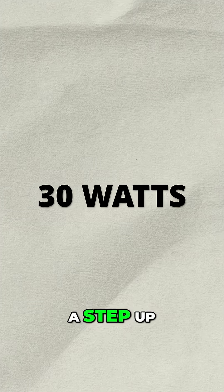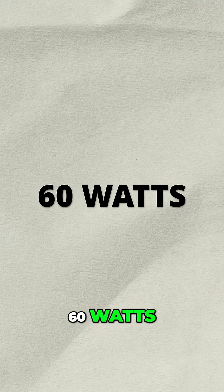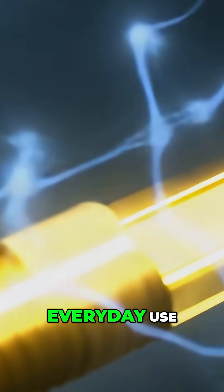30 watts — a step up, good for smartphones with fast charge support. 60 watts is the default sweet spot. Think of this as your go-to level for everyday use.